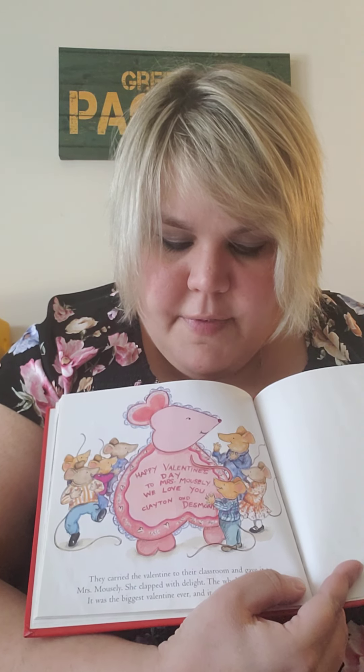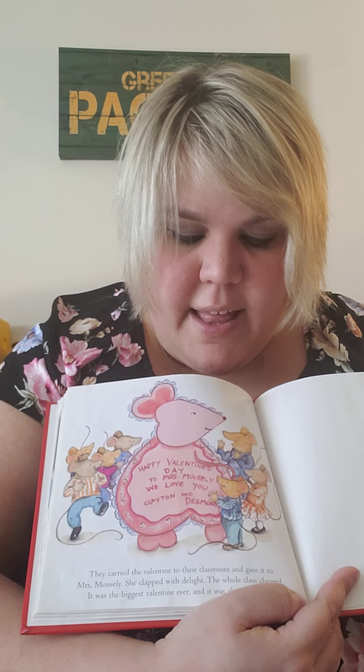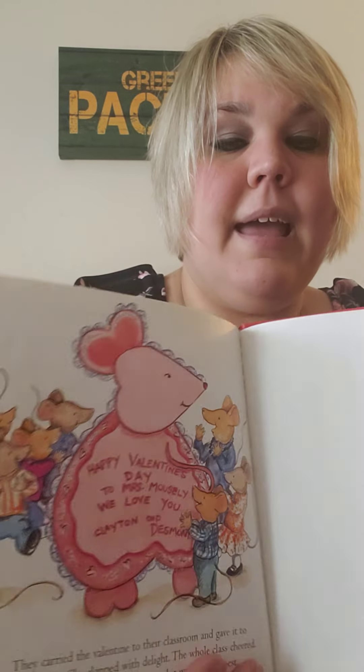They carried the Valentine to their classroom and gave it to Mrs. Mousley. She clapped with delight. The whole class cheered. It was the biggest Valentine ever, and it was also the best. The end.